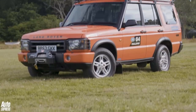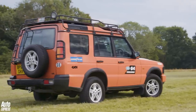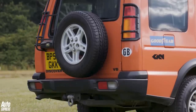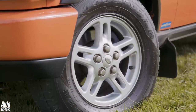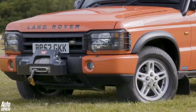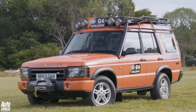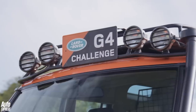The Discovery 2 of 1998 may have looked very similar to the original, but every panel was new apart from the tailgate. It was a bit longer due to the two rearmost seats now being front-facing, and thanks to BMW now holding the purse strings, it was much better built. It was more fun to drive thanks to self-levelling suspension, and power came from a 2.5-litre TD5 diesel and a 4-litre V8. A facelift arrived in 2002, and this car took part in the gruelling G4 Challenge.